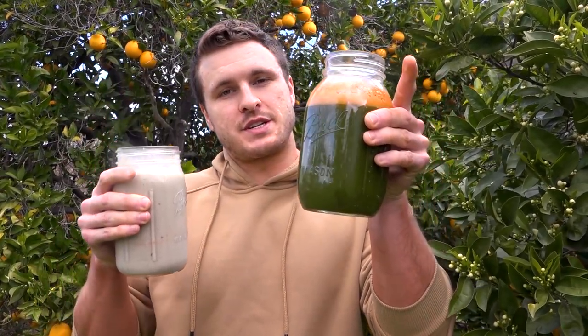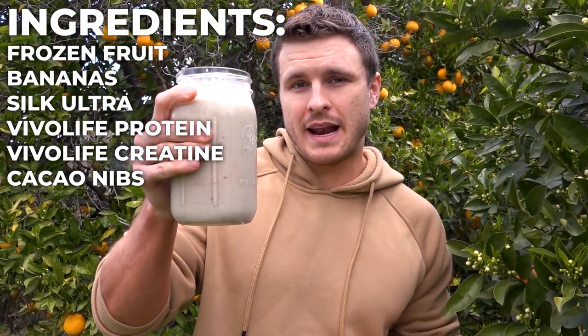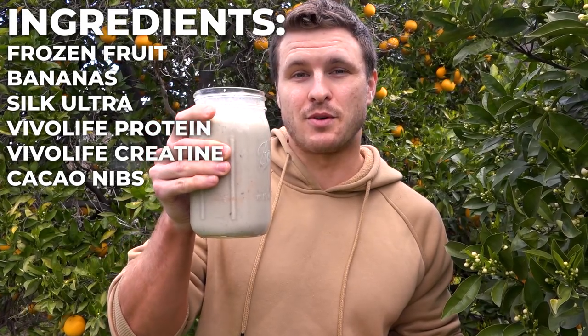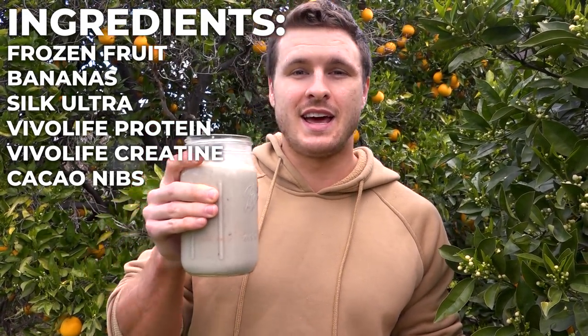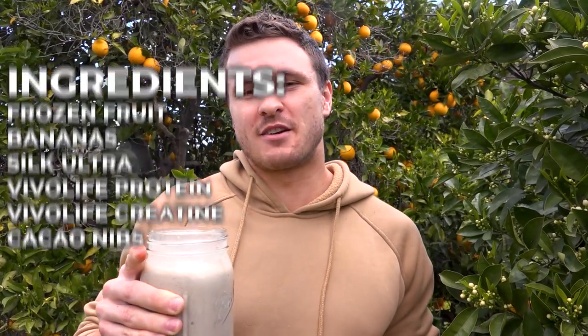Good morning, welcome back to another full day of eating as I bulk as a vegan bodybuilder. I made my traditional breakfast — 32 ounces of carrot, celery, and spinach juice — plus a new smoothie today with a fruit blend of pineapple, peach, pears, and blueberries, mixed with Silk Ultra milk, a scoop of Evil Life protein, Evil Life creatine, and a little bit of cacao nibs to finish it off.